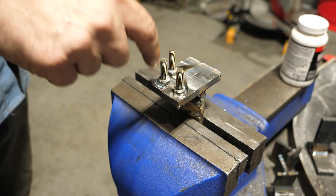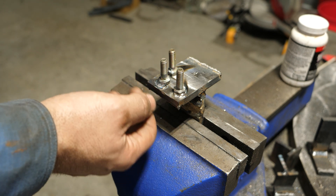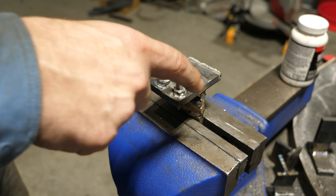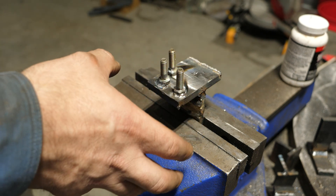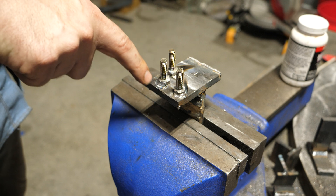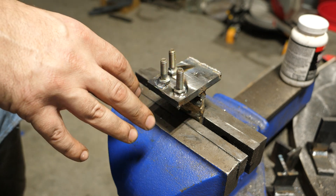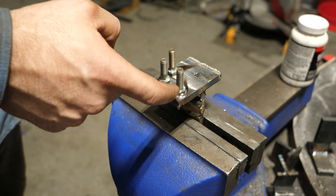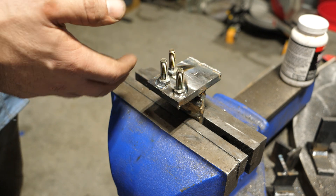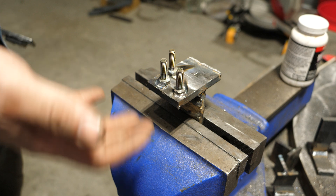But I have a TIG welder and I'm curious how the strength of TIG welds on these would compare to the flux core, stick, and MIG. So I welded on three bolts. The plate's a little bit thinner — this is three-eighths. This weld here is a very small weld, smaller than most of the others. These two are bigger welds: one run at higher amperage, the other with more filler at similar amperage. I welded only two sides of the bolt head, just like in the previous test.